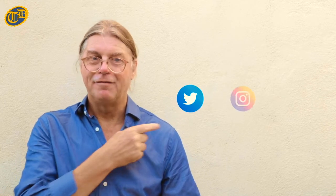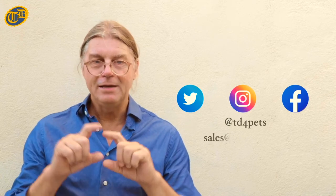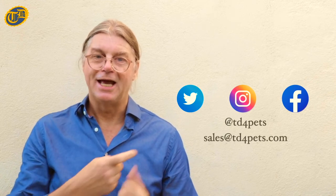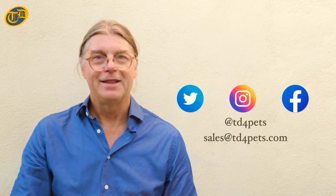Thank you for joining me on how to apply DT Amitraz 20% solution on livestock and dogs. Comment on Twitter, Instagram, and Facebook at td4pets, or email us at sales@td4pets.com. Thanks for listening.